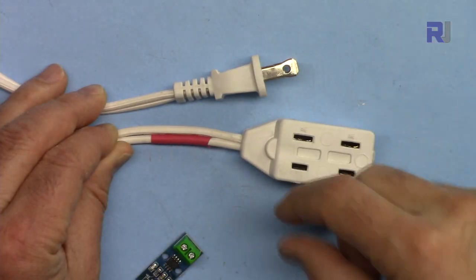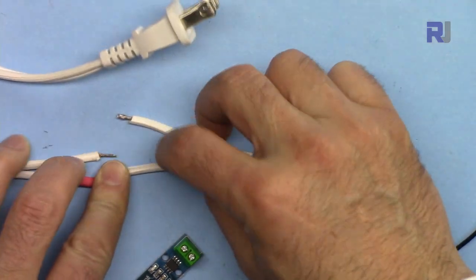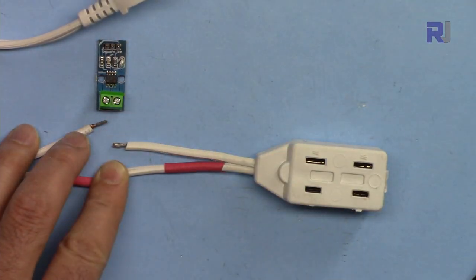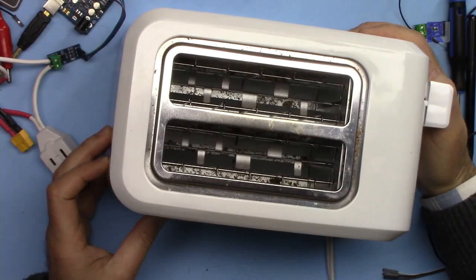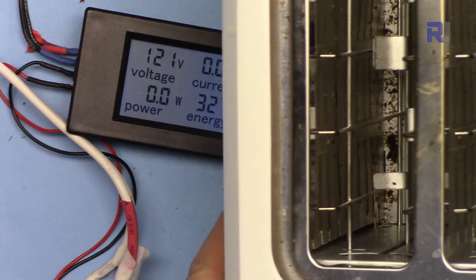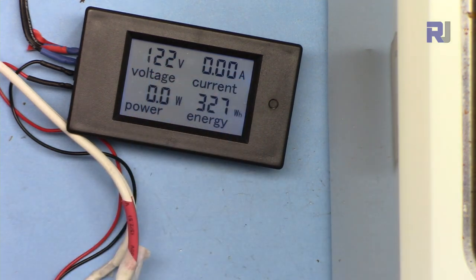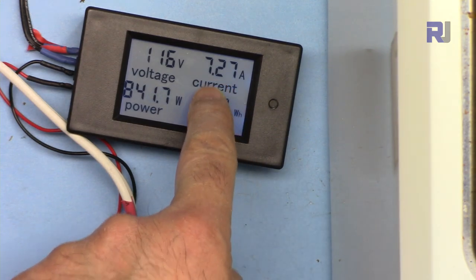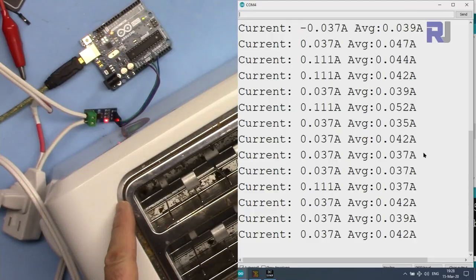Here is the AC test setup. I have an extension cable going to the wall with a load connected. At the middle I've disconnected one wire where I connect the two wires to the current sensor. The load is an 800 watt AC toaster. The toaster is connected and we are reading the current. The voltage shown and it reads 7.26 or 7.27 ampere at idle. The toaster is all connected - it shows 37 milliampere average before turning on.